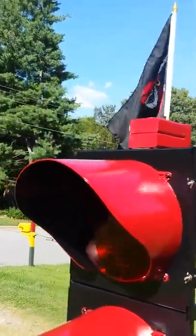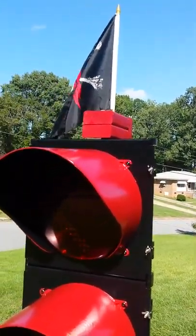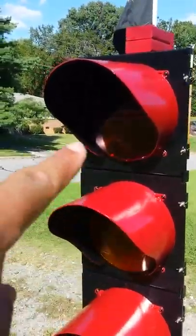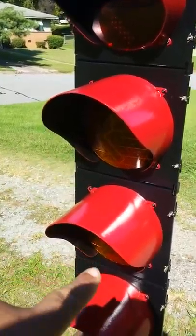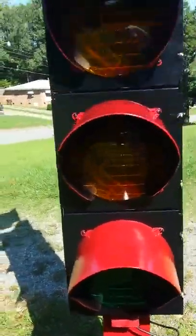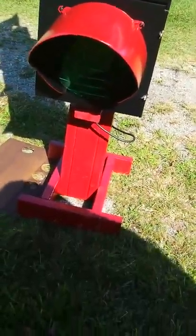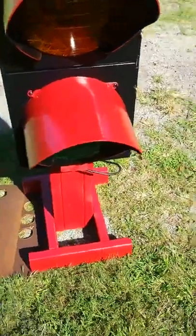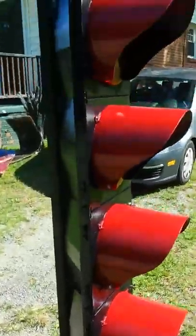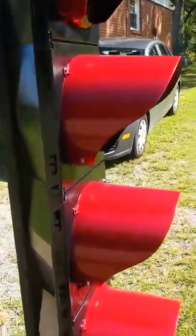I have to do some yard work before it gets too dark, but once I finish that up, I'll go ahead and do a video of it running. So red, yellow, yellow, green — and they're all arrows. I'm going to let it sit out here for a little bit and dry, make sure it's dried up pretty good, and then I'm going to blow it off, make sure there's no bugs in it, and put it in my room.